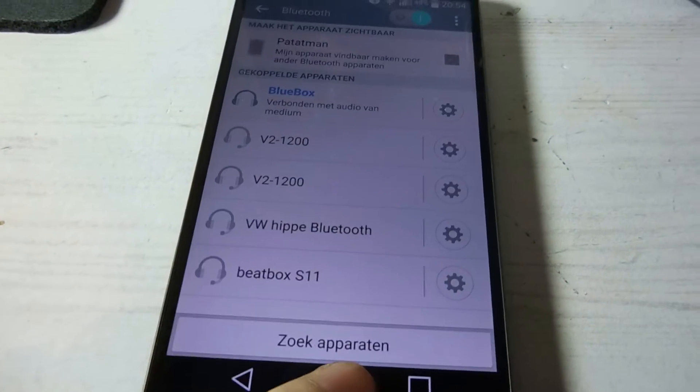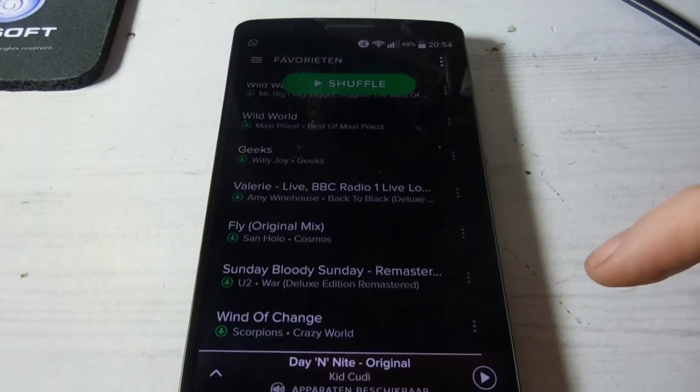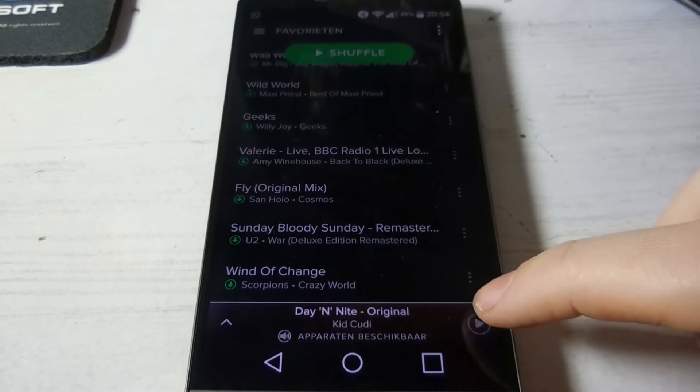So now it's time to play some music from your phone. I use Spotify, so I'm going to hit it up and play some music and let you guys listen.